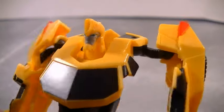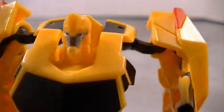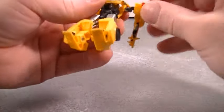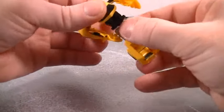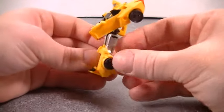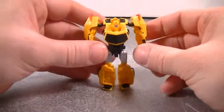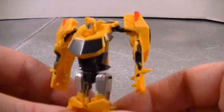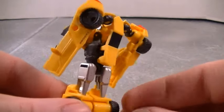There it is. Articulation — yep, no waist articulation, just legs on a ball joint. So that's it, I guess. Not much from these little legend figures.